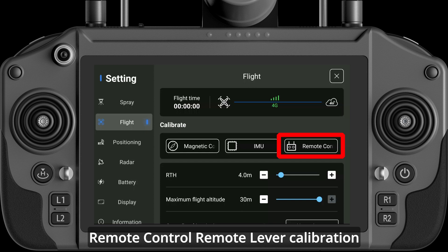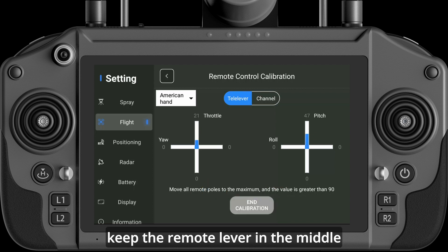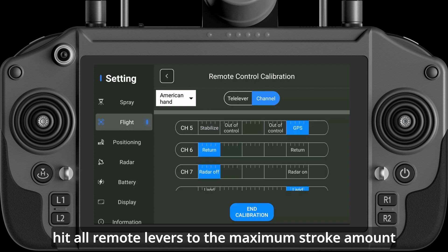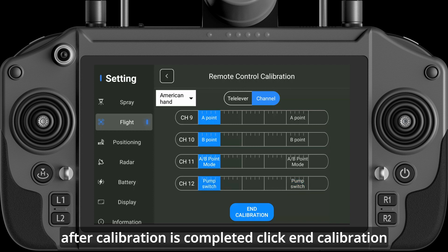Remote Control Lever Calibration: Click the Remote Control button on the remote control, click Start Calibration, keep the remote lever in the middle, click Next, and then push all remote levers to the maximum stroke amount. Calibrate all physical buttons on the remote control. After calibration is completed, click End Calibration.